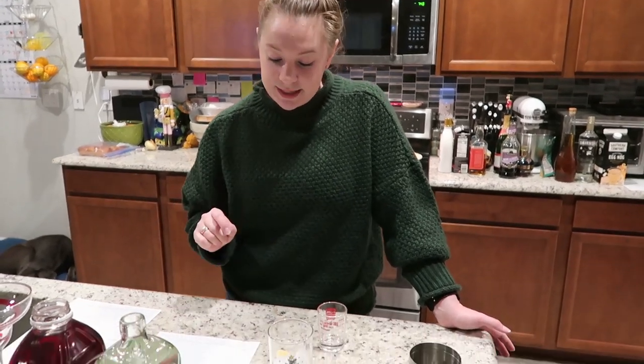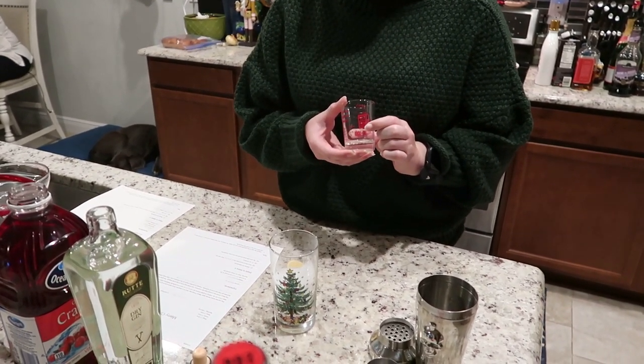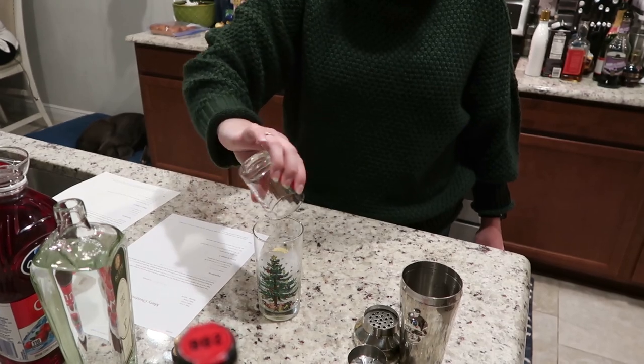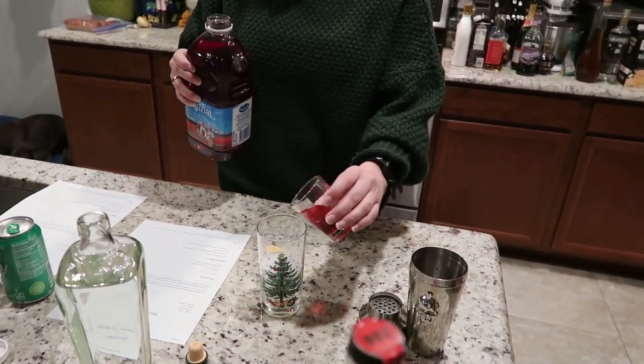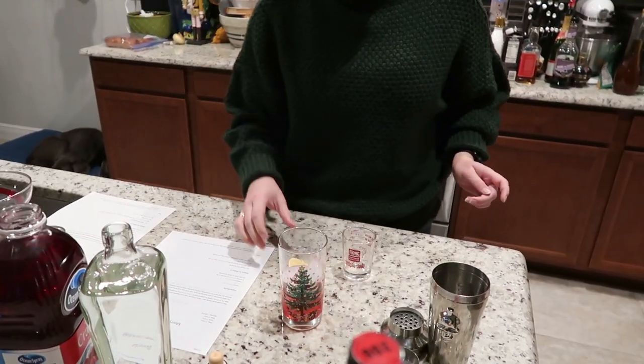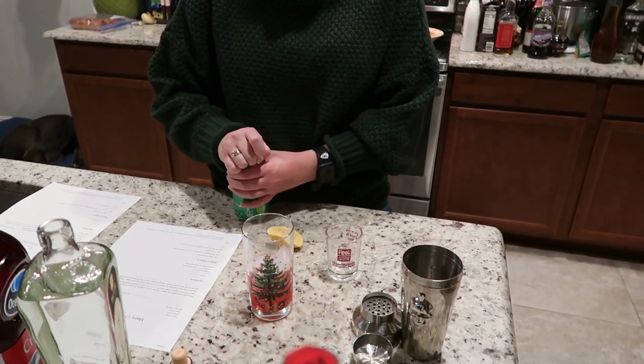The next drink is called the Merry Christmas cocktail and it has gin in it. I have not made this one before — I'm hoping I like it, but I'm kind of questioning whether it's going to be any good. Starting with a glass filled with ice, I need one ounce of gin, then one ounce of cranberry juice, a teaspoon of lemon juice — I'll just squeeze part of a lemon — and top it with some lime sparkling water.